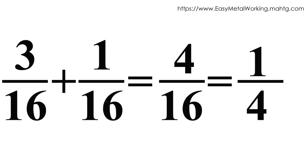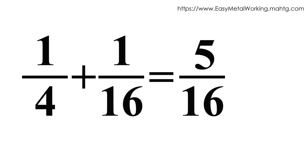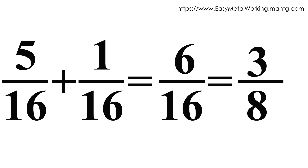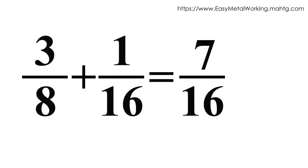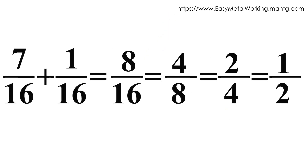The fourth fractional: three sixteenths plus a sixteenth equals four sixteenths, and simplifying gives one quarter. The fifth fractional: a quarter plus a sixteenth equals five sixteenths. The sixth fractional: five sixteenths plus a sixteenth equals six sixteenths, and simplifying gives three eighths. The seventh fractional: three eighths plus a sixteenth equals seven sixteenths. The eighth fractional: seven sixteenths plus a sixteenth equals eight sixteenths, equals four eighths, equals two quarters, and simplifying gives one half.